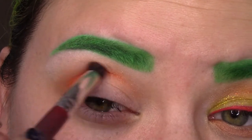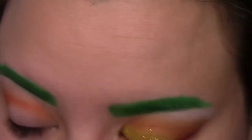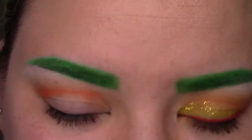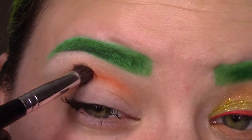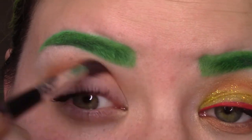I'm using that on a crease brush again. This one's a little bit more tapered, so it's smaller. I'm going to go back into Orange You Fancy for just a little tiny bit and just kind of blend that in and get that going.